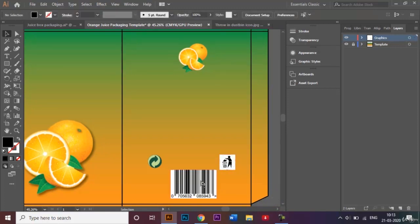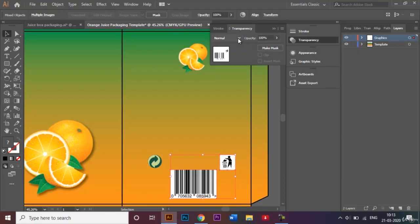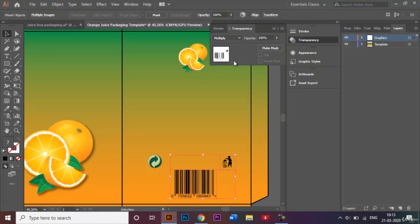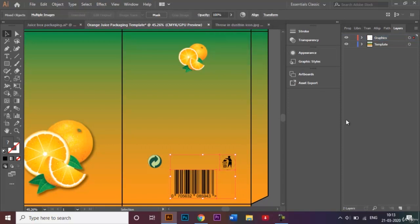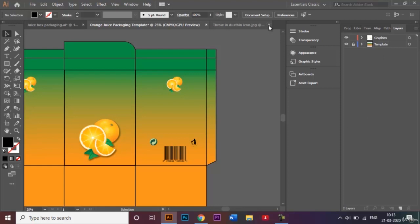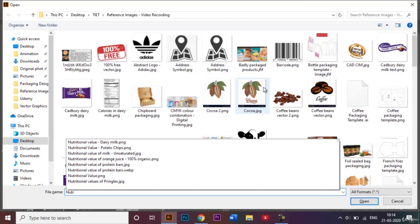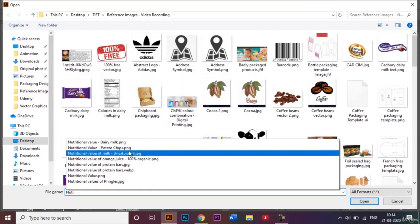I'll select these two images, temporarily unlock my template layer, go to the Transparency panel, and change the blending mode to Multiply. As you can see, the white background gets blended with the background behind it, making it look as if these images have been printed directly onto my document.